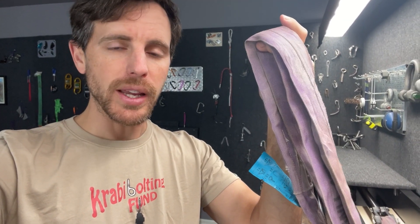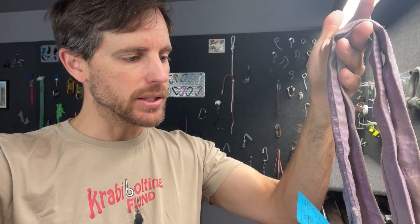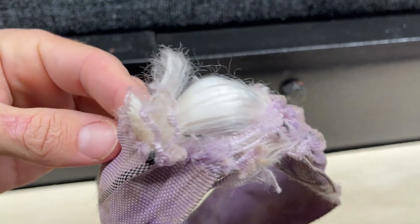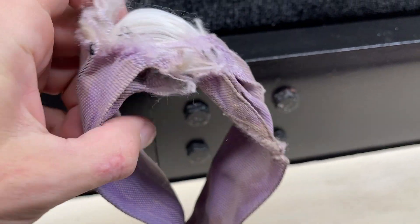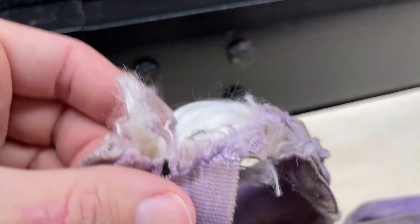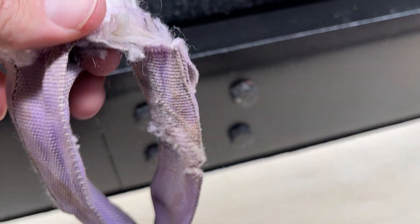I have a worn down span set here that I'm going to break in a unique way to see what breaks first, because I'm going to do two things that are bad for it. This is a one ton purple span set that reads, if I'm not mistaken, one ton pulled straight. After much abuse I have a spot on here that looks like this — it's mostly this that's damaged, and there's only a few fibers that are, but I'm not going to use this obviously.